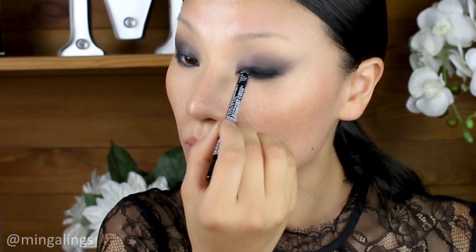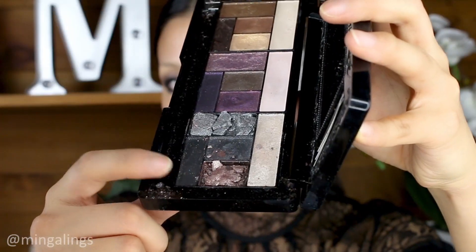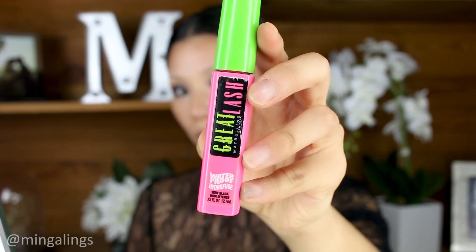Now, add another layer of the black eyeliner to give more intensity. Then I used a shimmery black eyeshadow from Too Faced Eyeshadow Palette to blend out the black liner. Curl the lashes and apply mascara.